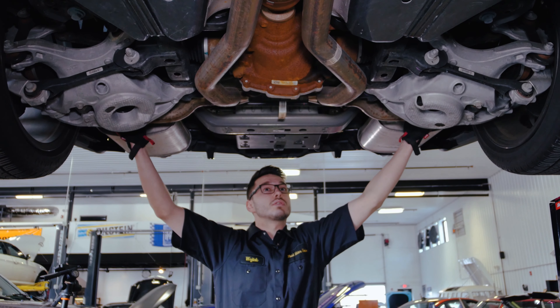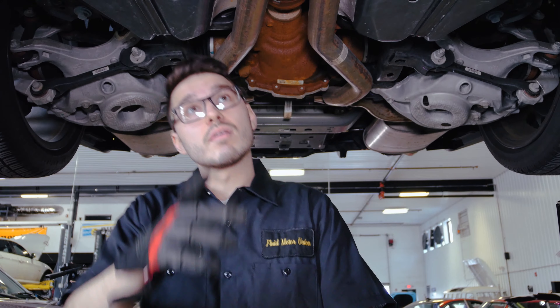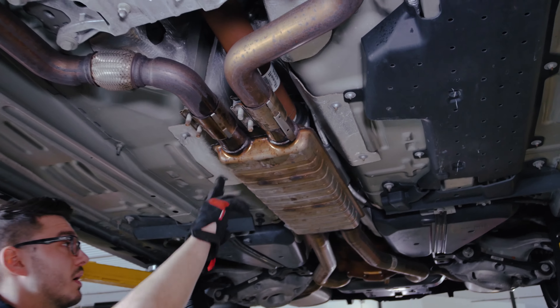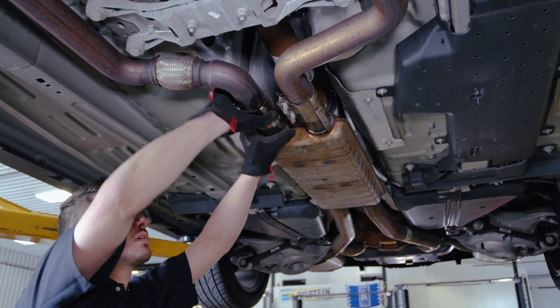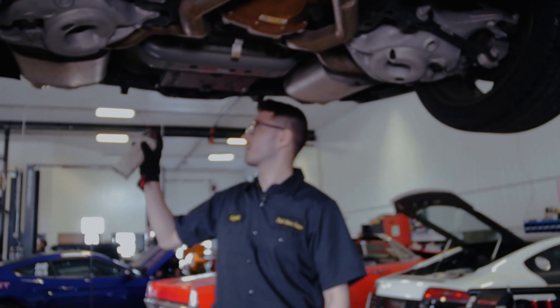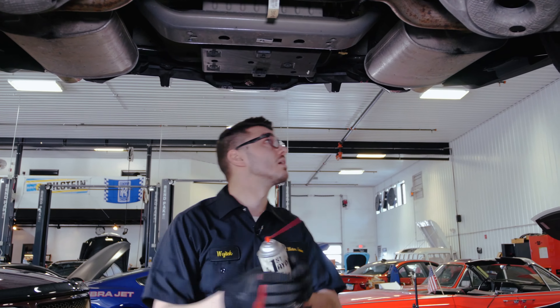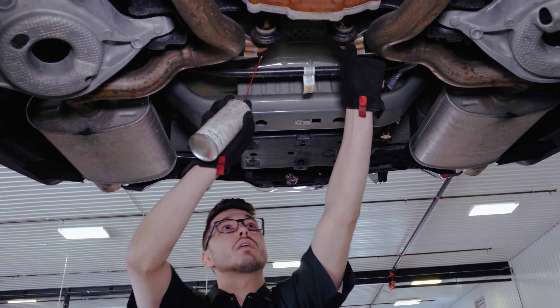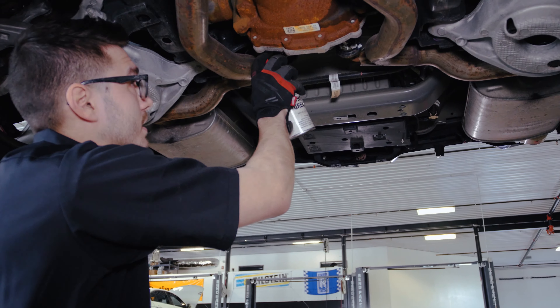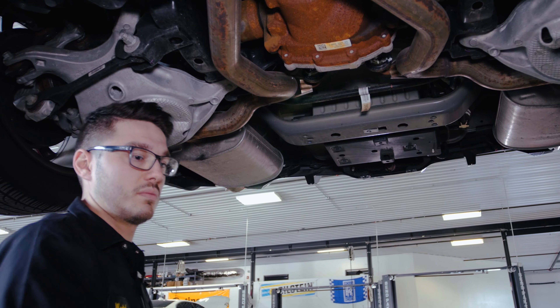Now we've got both of these rear clamps loose — you can tell the exhaust is able to wiggle. We've got these two up here loose because our resonator here is connected, so that leaves us with these two in the middle. We've got our back clamps here off on both sides, our resonator loosened up. Now what I'm going to do is just spray them a little bit with some white lithium grease from both sides to make sliding them off a little bit easier, and I'll get one more person to help me take this entire system down as one.